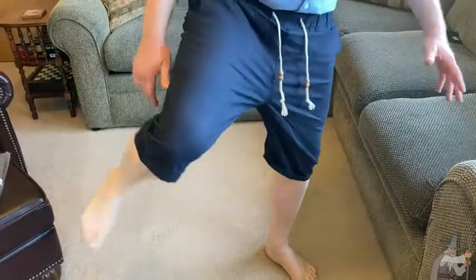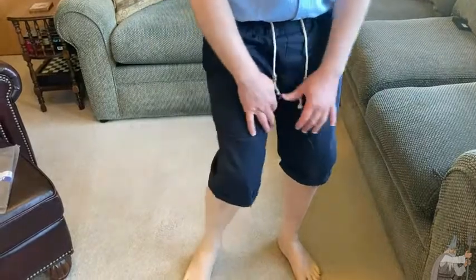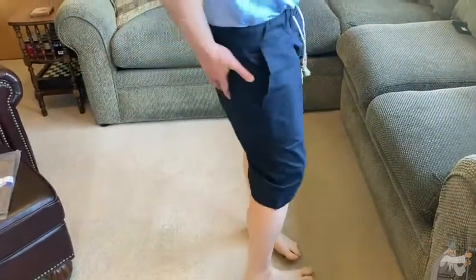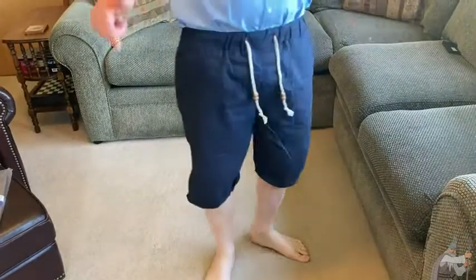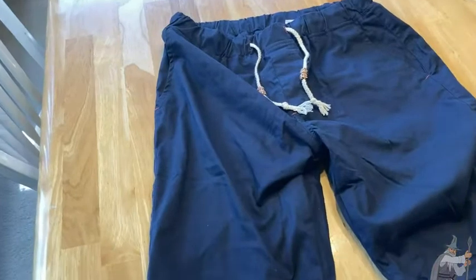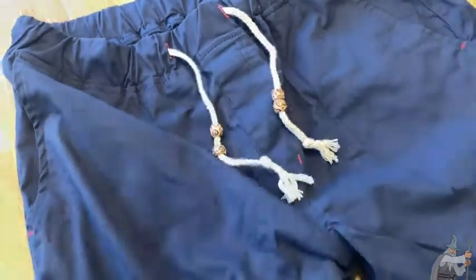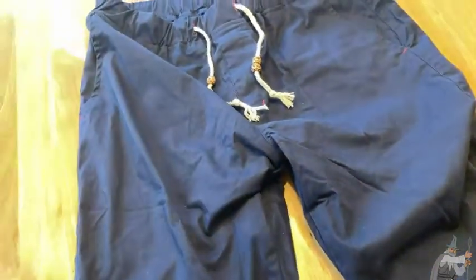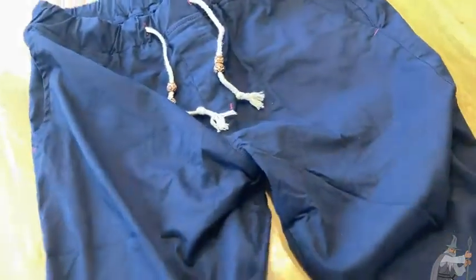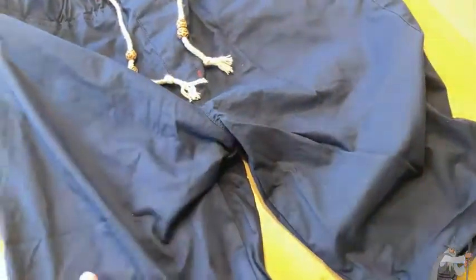One thing I should mention — it does have some pull here, but it's elastic, which is really nice. When I first put them on I was thinking, oh wait, why can't I open my legs? But it's elastic. I open my legs and I'm like, whoa, there is flex!